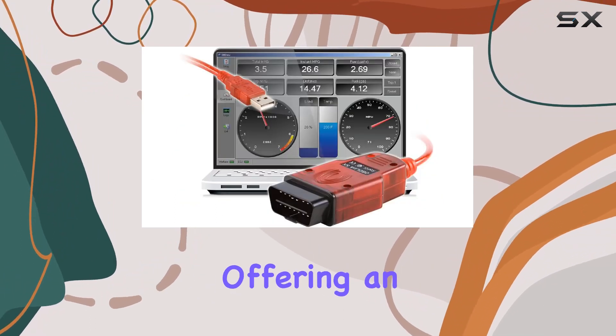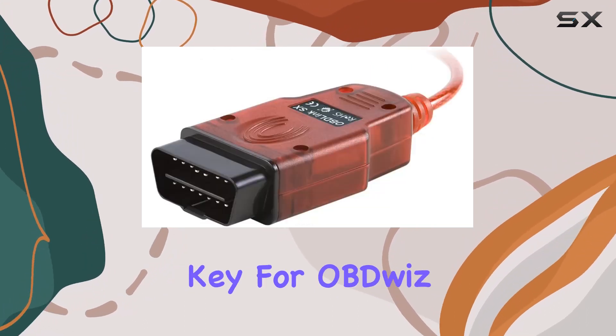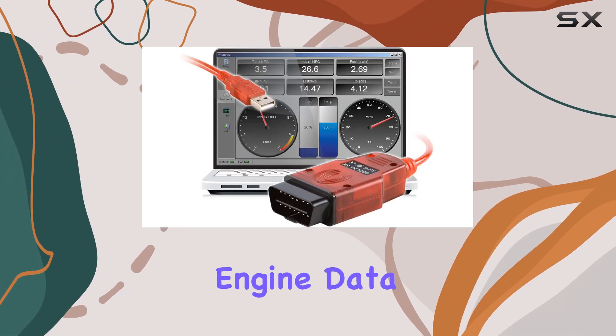It's equipped to provide real-time engine data, offering an in-depth look at what's happening under the hood. The free license key for OBD diagnostic software sweetens the deal, granting access to graphs, logs, and exports of real-time engine data.